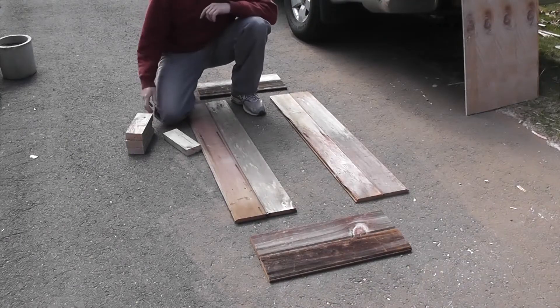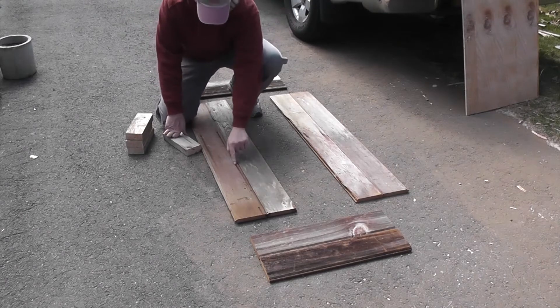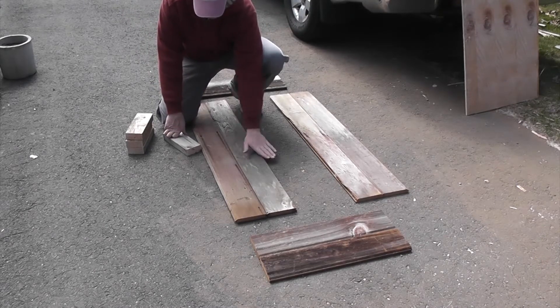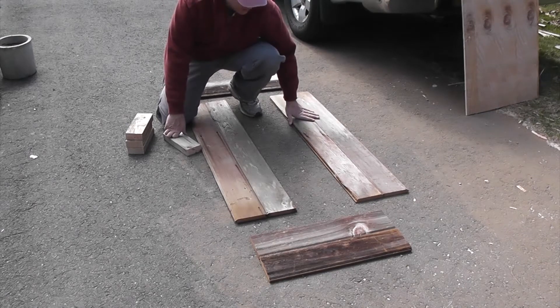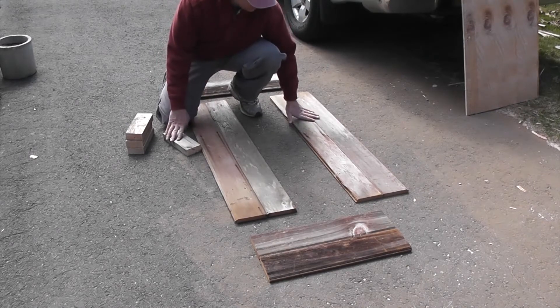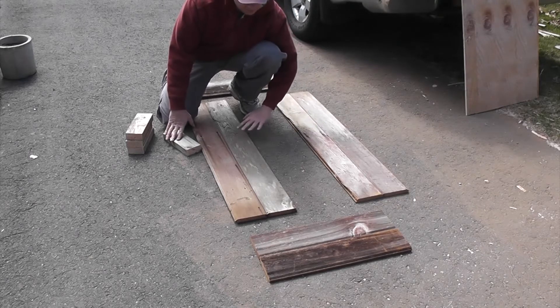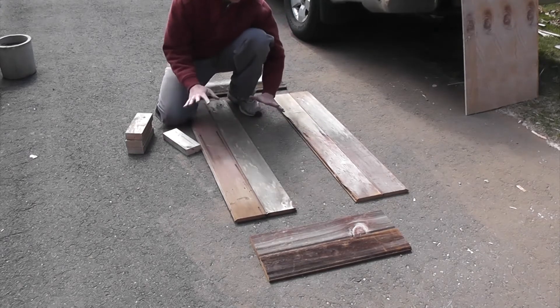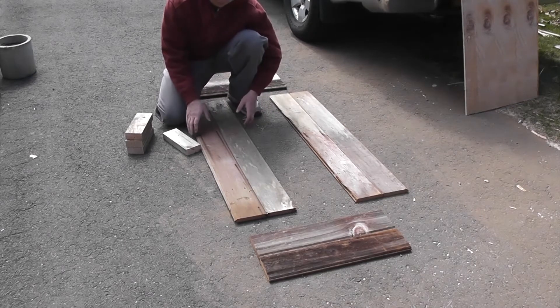I've got my boards all cut, cleaned up, laid out. I even left a couple little nail heads showing — those rust nicely and give a nice effect over time, adding to the rustic look. I'm really starting to dig the way some of these are stained and beat up a little bit, although I did choose the better boards. There were some that split in half, some were a little bit more twisted.